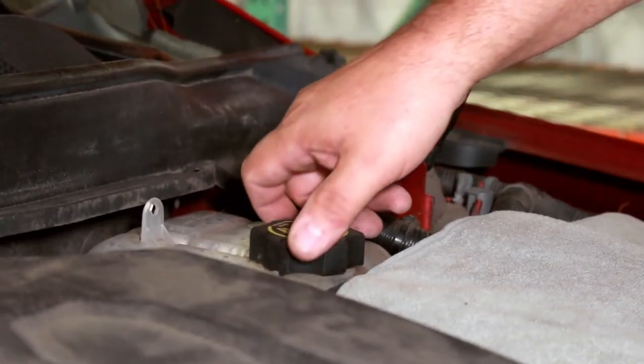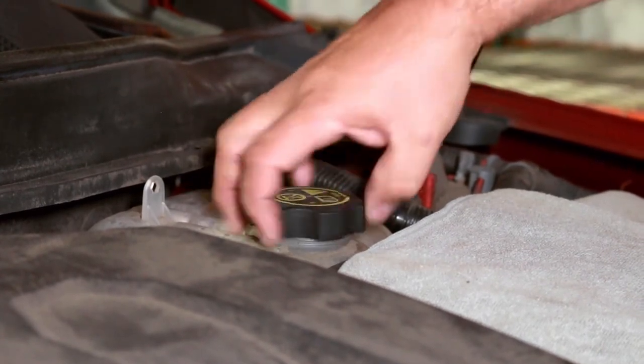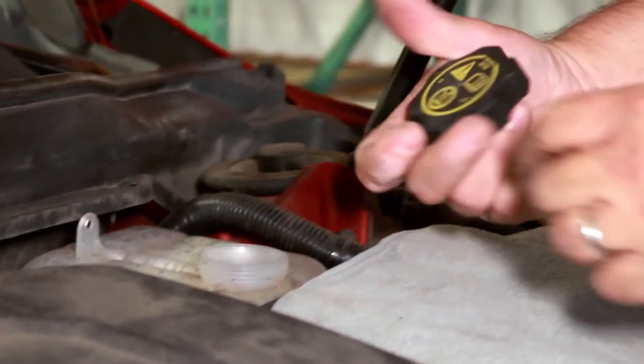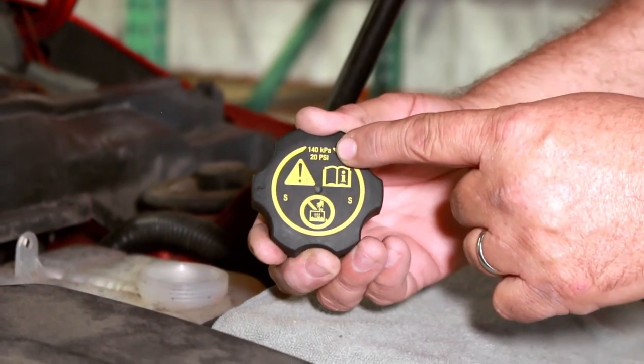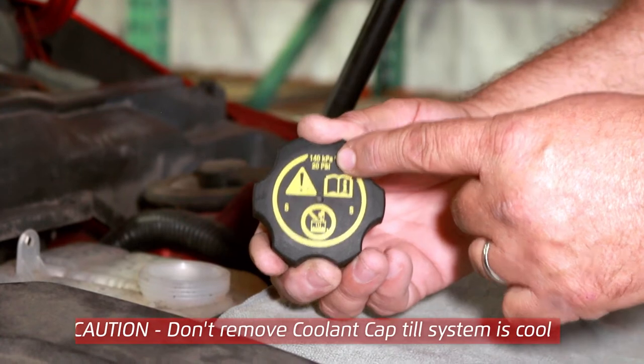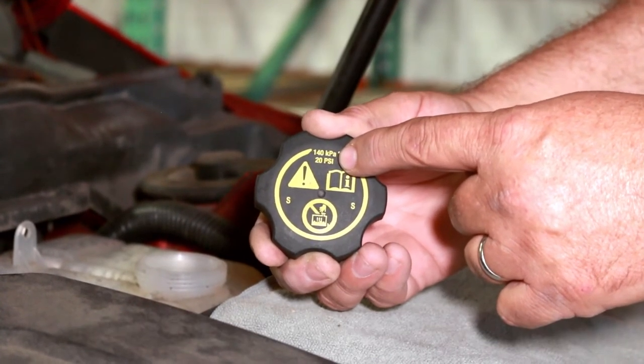For vehicles with a coolant reservoir, remove the coolant cap. On the coolant cap is the pressure listed for the system. Do not exceed this pressure when testing. If the pressure is not listed, refer to the service information for your vehicle.